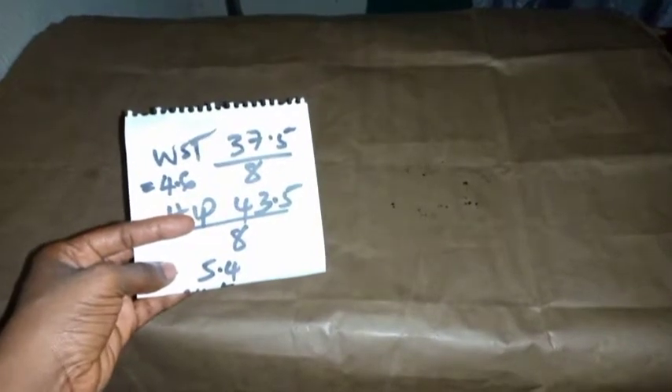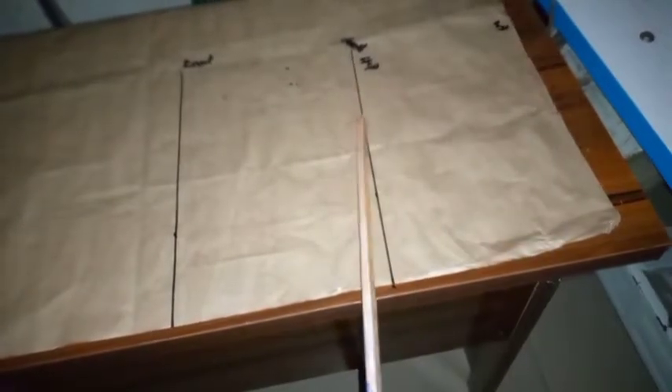The measurements I'm working with: waist is 37.5, divided by 8 gives 4.6. Hip measurement is 43.5, divided by 8 gives 5.4. The length of the skirt I'm working with is 42 inches. So you need your waist, your hip, your knee line, and your skirt length — just like with a 6-pieces skirt. This is my waistline here, this is the hip line, this is my knee line, and this is the length of my skirt.